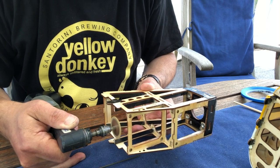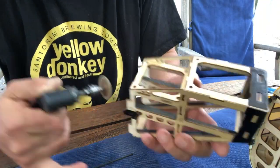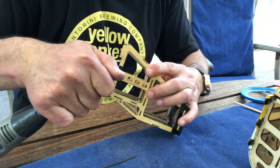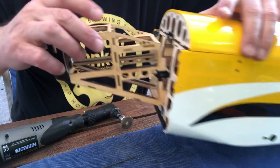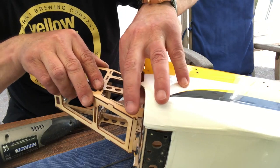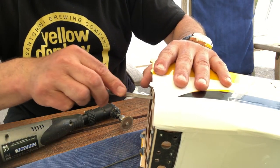Be careful not to saw all the way through. Let's try fit it and be very, very careful — don't push too hard. If it doesn't fit, you might have to enlarge the slots a little with a file or something like so.